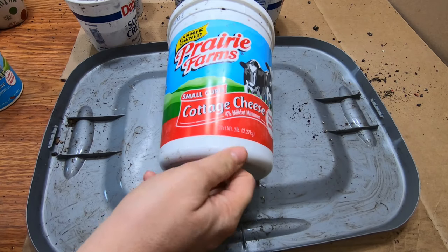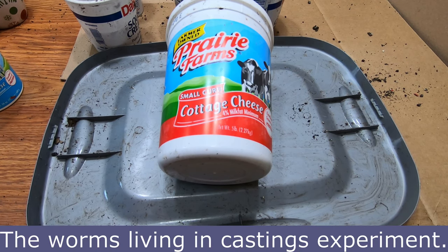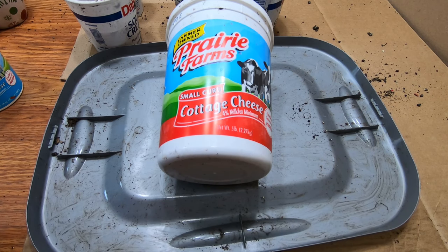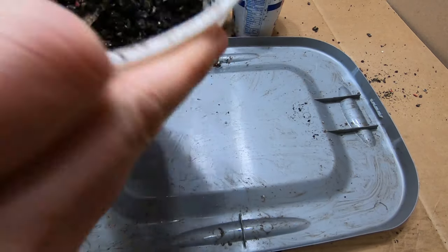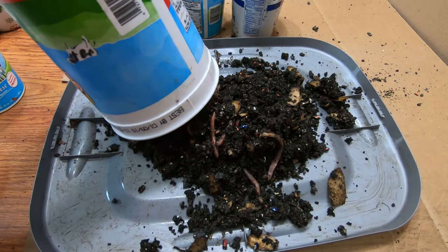Hi guys, it's Anne over at Plant Obsessed. This is just a little addendum — actually not a part of my experiment. This is one of the containers that I have started separating the European nightcrawlers into so that I can get a pure stock of them. Yesterday's experiment where I was weighing the worms in just the castings got me thinking.